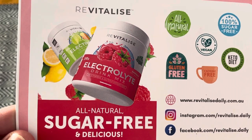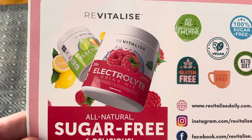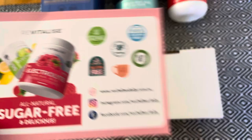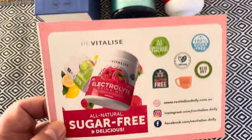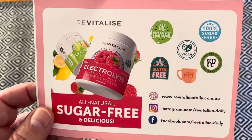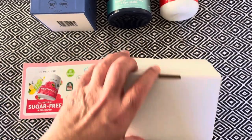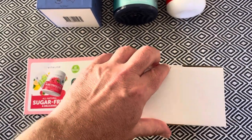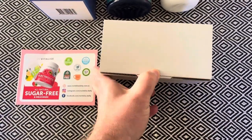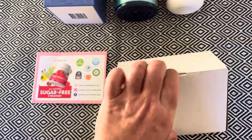I was trying to find sugar-free electrolytes in my local chemist. I even talked to the chemist and called them up to see if they could order it in. It was impossible, so I went online — and that started all the problems, like this being delivered to the wrong place. Luckily my neighbour is a very honest person and my phone number happened to be on the package, so he called me and I was able to get it.